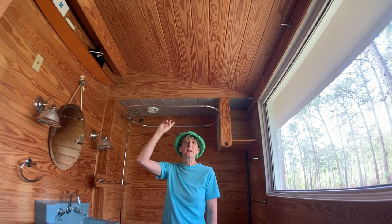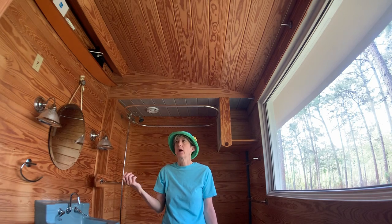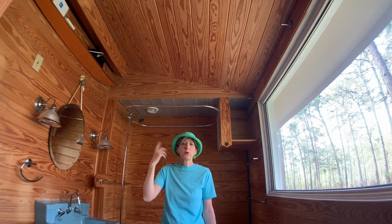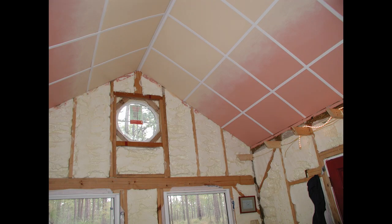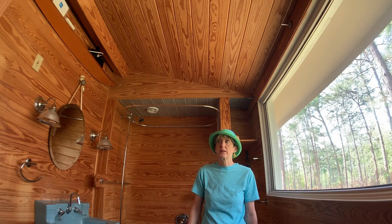The ceiling in the bathroom is tongue and groove pine, which is not airtight because it's tongue and groove. Acoustically this is a problem when it rains — it is significantly louder in the bathroom than in the part of the house where I made the ceiling airtight. I did that on purpose for that very reason, but for the bathroom it was just easier and I did it later.